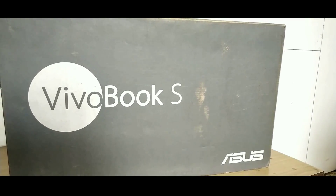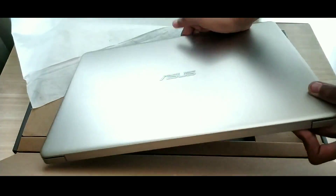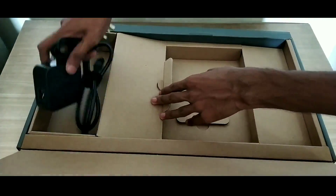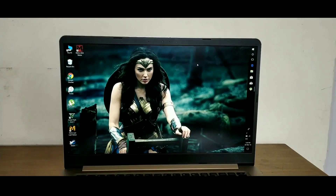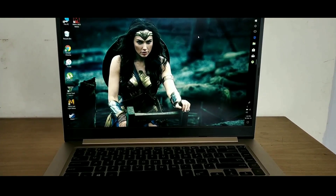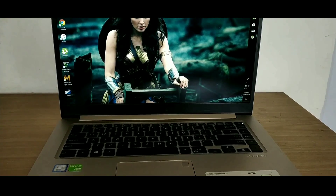Before we begin, let me tell you that I have already posted an unboxing video of this laptop — the link will be in the top right corner. So if you want to know what comes inside the box along with its physical overview and specification info, do watch that video. I have been using this laptop for a week now, and after testing its various aspects I can tell you about its pros and cons, which will help you in making the decision of buying this laptop.